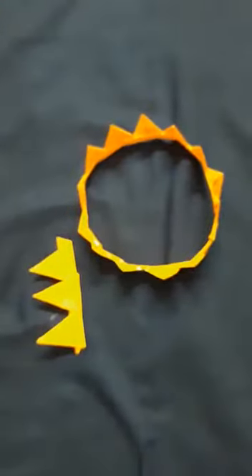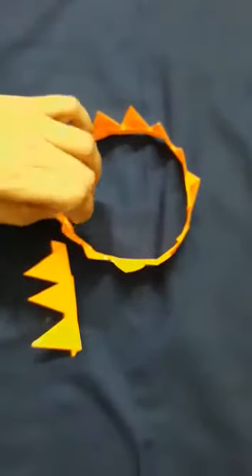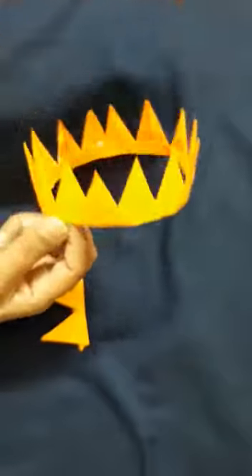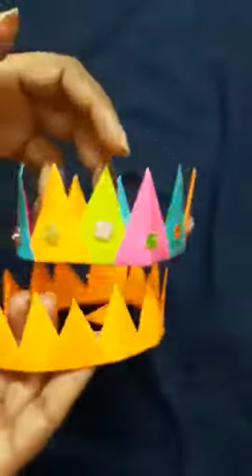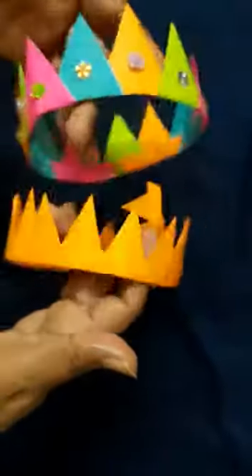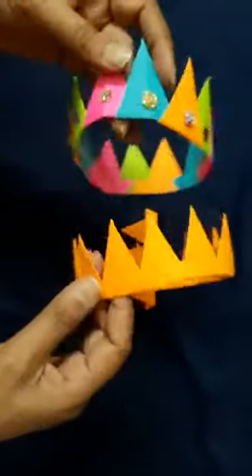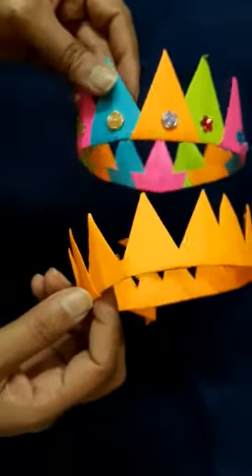At the end you can simply put some beads here and decorate it. I have decorated it with beads and just like the same you can also decorate it as you want. Thanks for watching my video.